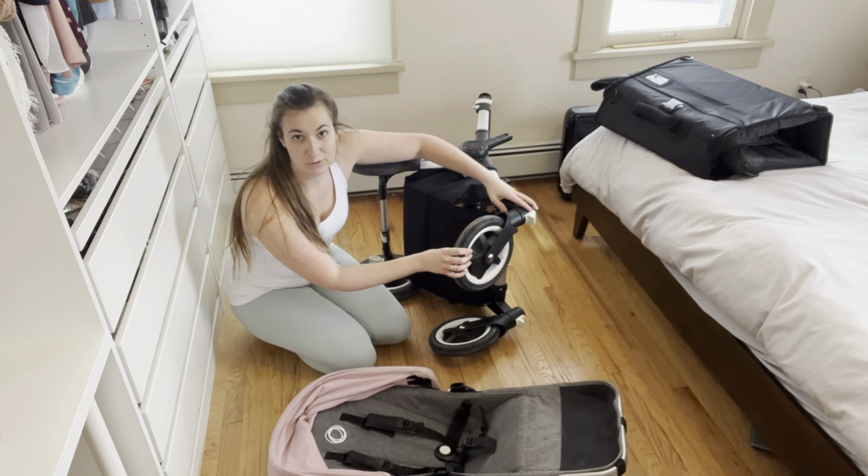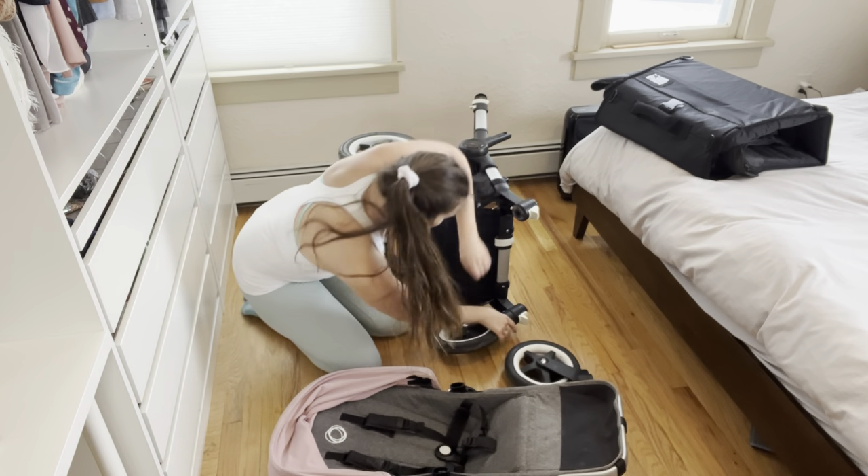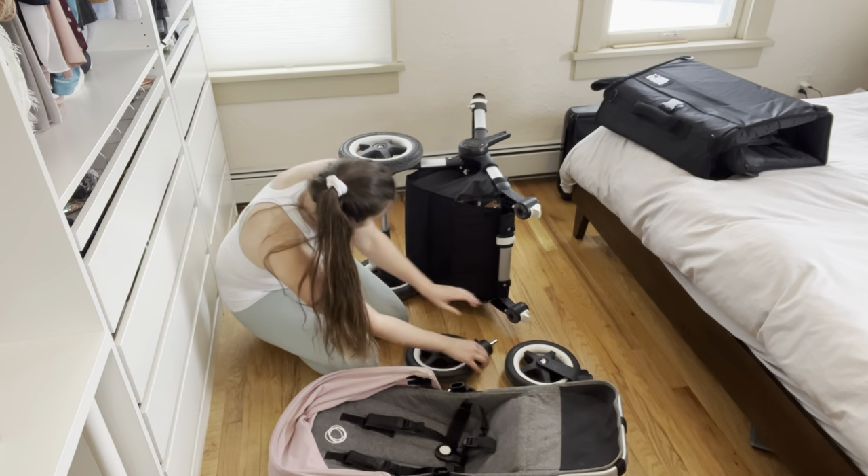Next, I'm going to remove all the wheels. Each wheel has a little button that I just push, and then it pops right out.